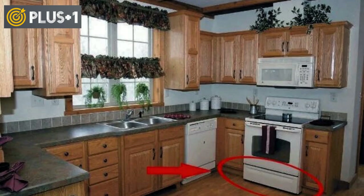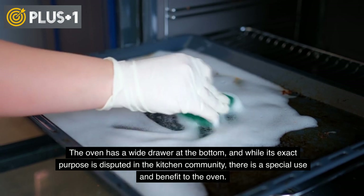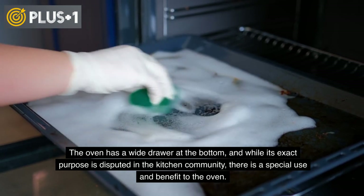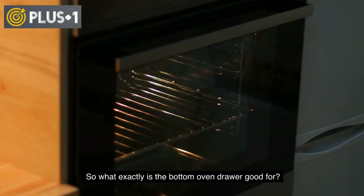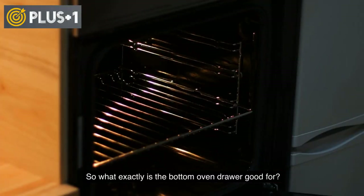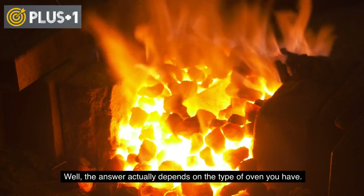The real function of the bottom drawer under the oven. The oven has a wide drawer at the bottom, and while its exact purpose is disputed in the kitchen community, there is a special use and benefit to the oven. So what exactly is the bottom oven drawer good for? The answer actually depends on the type of oven you have.